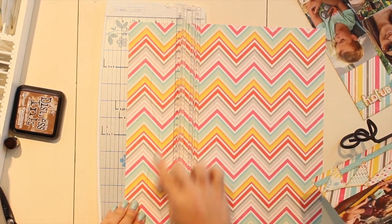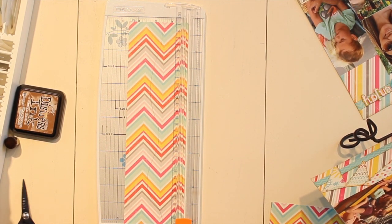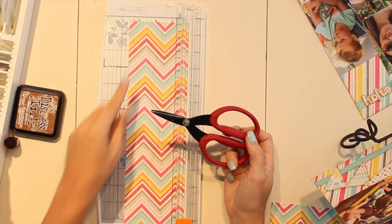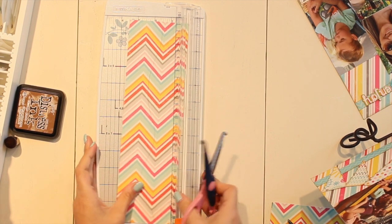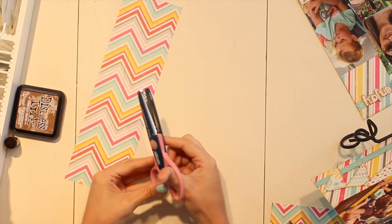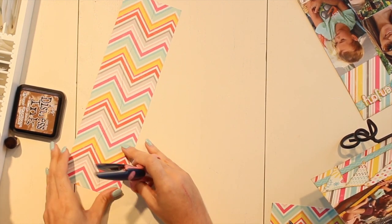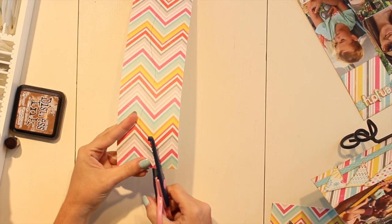Once we have this cut out, we're going to go ahead and cut up that center line. Normally what we recommend is just using a nice pair of scissors and following that line once at the center, but to change things up and add a little bit more of an edgy look to your borders, you can use a pair of these shaped scissors instead.